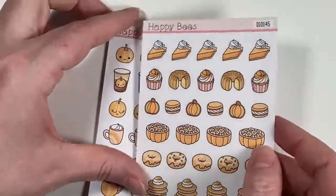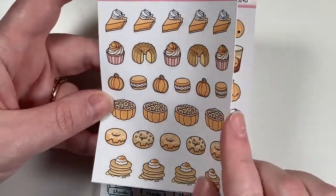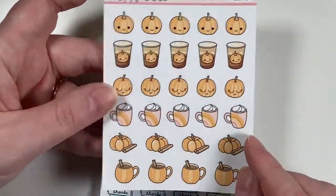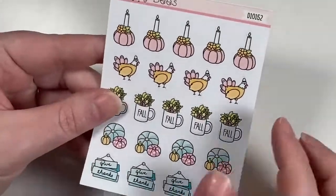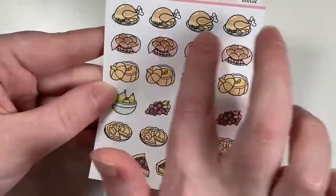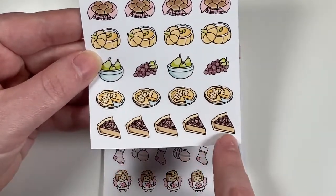I got the pumpkin-themed set with pumpkin pie, pumpkin desserts, pumpkin pancakes, a pumpkin coffee, and different variations. I also got the Thanksgiving sheet with deco pieces and food items: turkey rolls, pumpkin soup, fruit, pumpkin pie, and pecan pie.